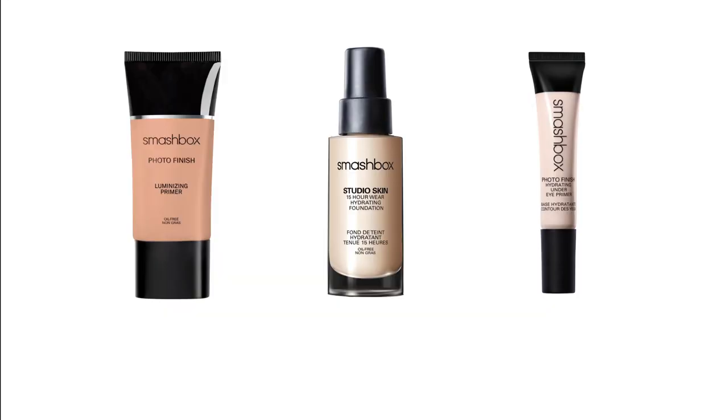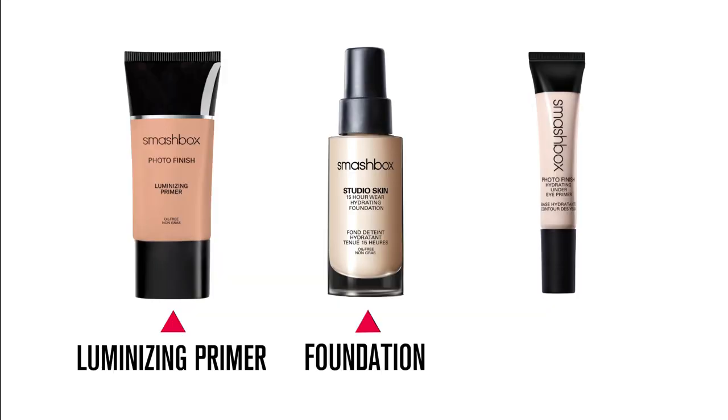I've already prepped Jade's skin with Luminizing Primer, Foundation, and Under Eye Primer. I'm using Luminizing Primer because I want more of a glow.